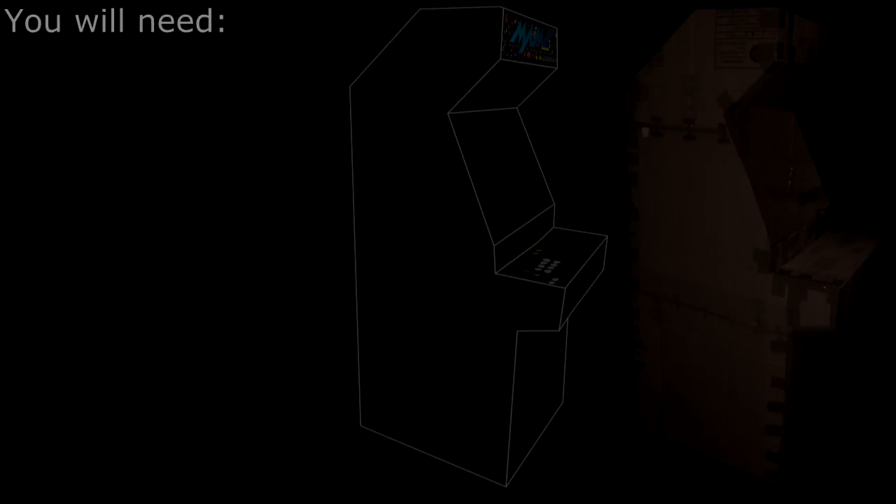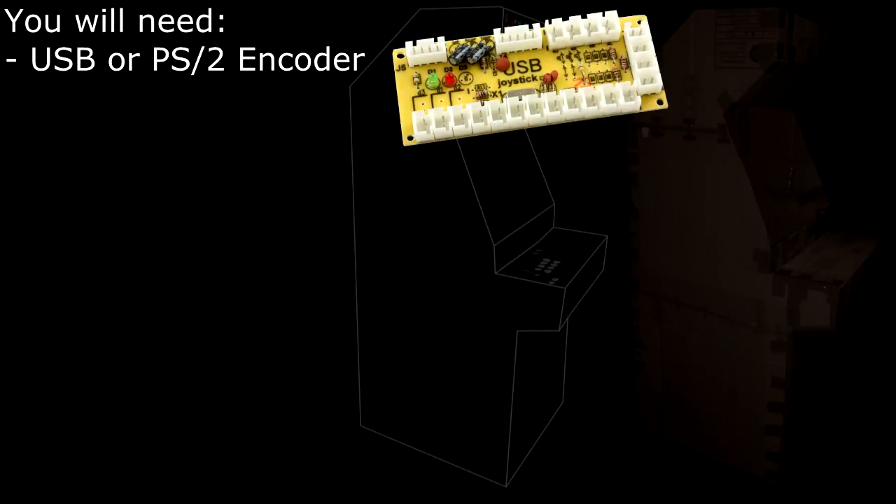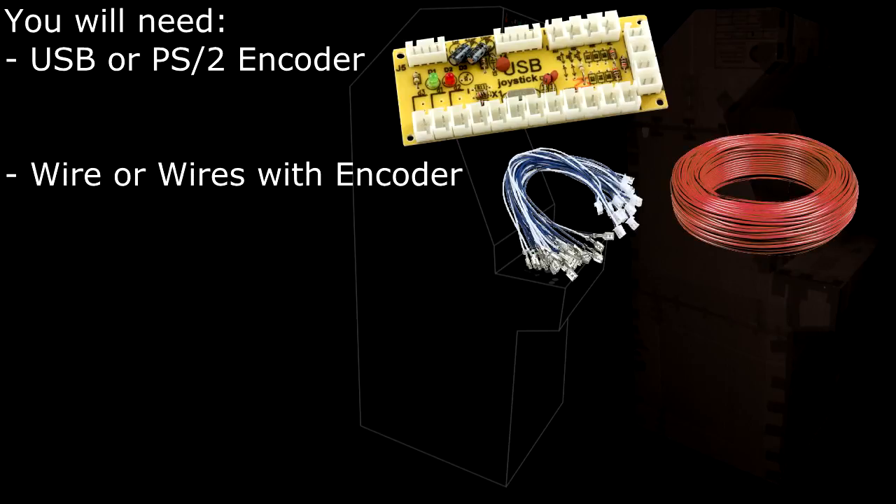To make an arcade controller panel you're going to need the following items: a USB or PS2 encoder. You can use multiples if you require more than one player, however this may not be applicable for PS2 encoders, so bear that in mind. You're going to need a bunch of wires — most USB encoders will come with wires you can connect to your arcade buttons, so make sure you have enough.